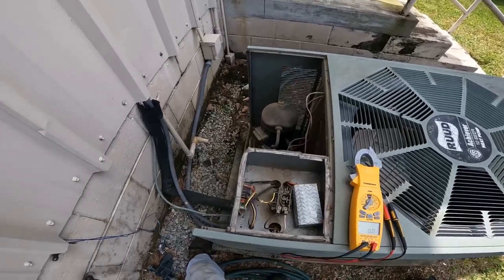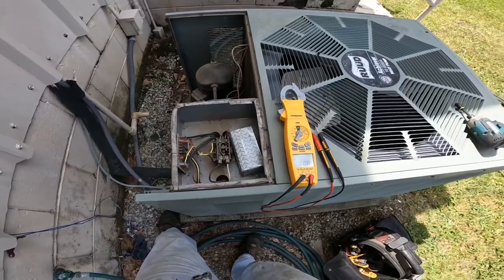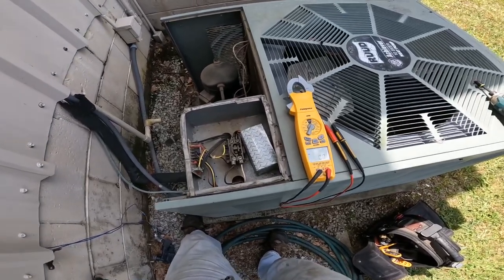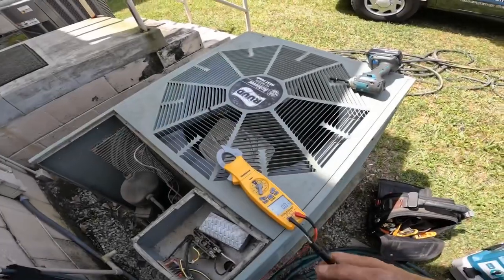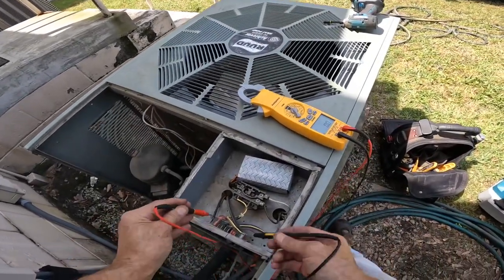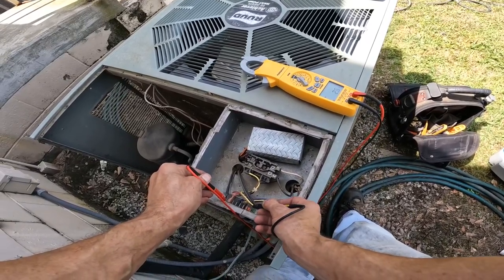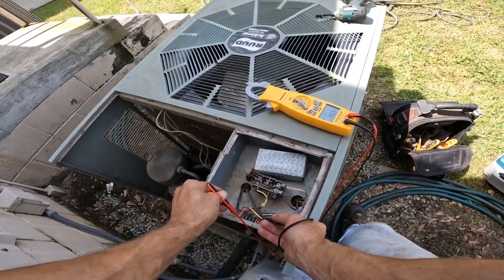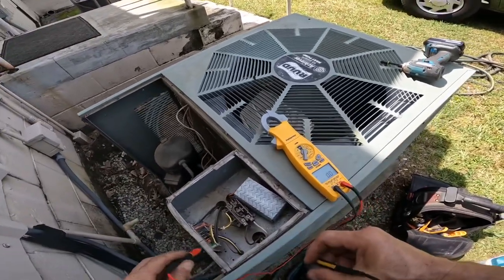This thing has a float switch on it. I've never seen a float switch do that, but that might be what it is. I vacuumed the drain. I do have 27 volts on red.